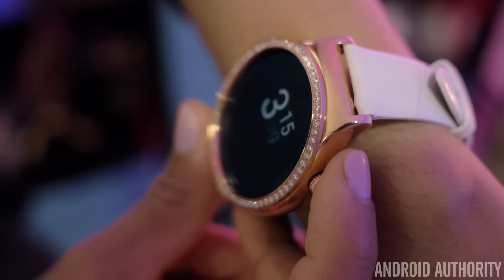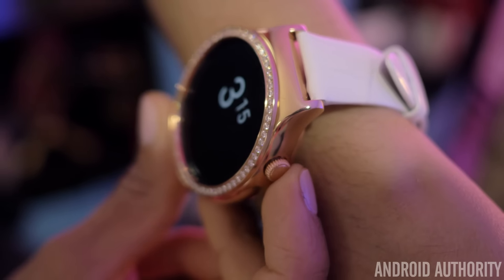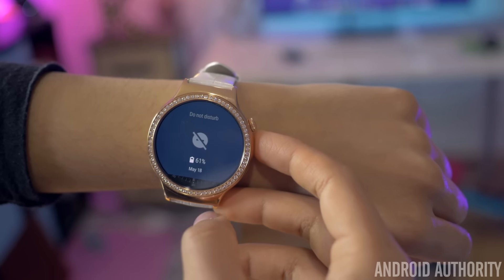The crown is positioned for easy access around the two o'clock position, and although it can rotate, it only functions when you press down on it to turn the display on or off, or long press to take you to settings.